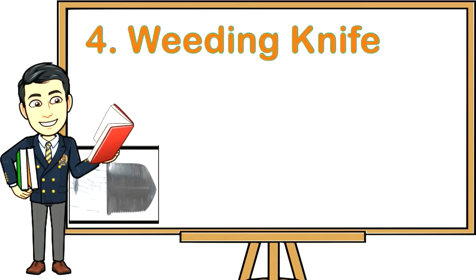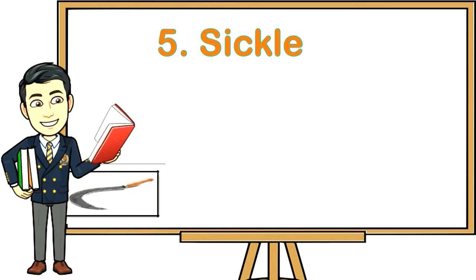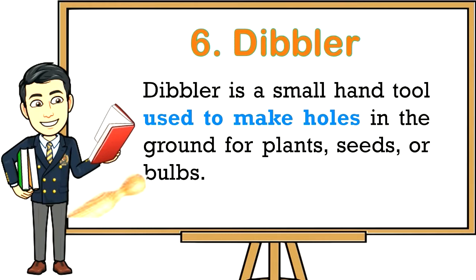Four: Weeding knife — the Hori Hori can be used to dig out tap-rooted weeds, cut through roots, saw, and measure. Five: Sickle — a handheld agricultural tool with a variously curved blade, typically used for cutting weeds. Six: Dibbler — a small hand tool used to make holes in the ground for plants, seeds, or bulbs.